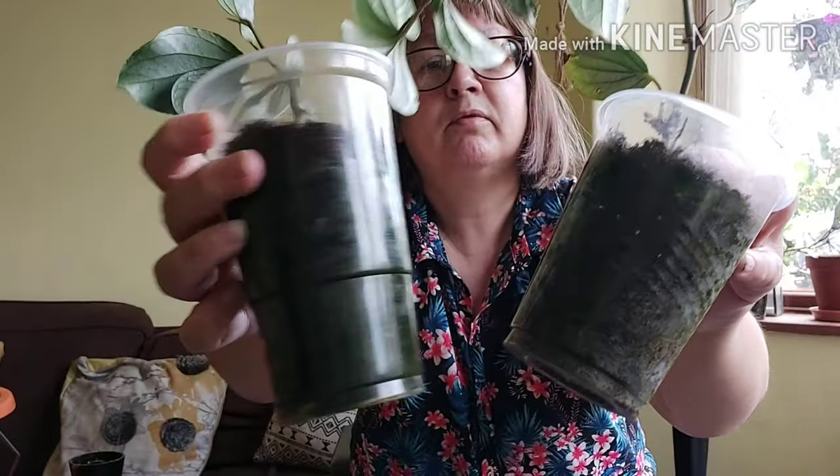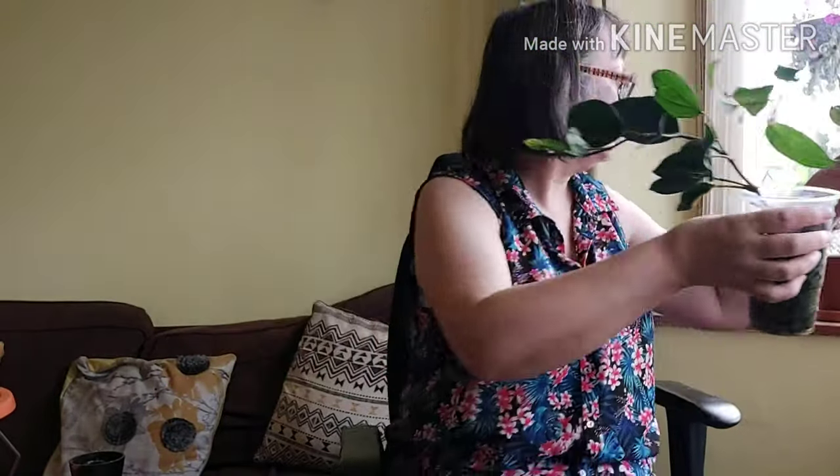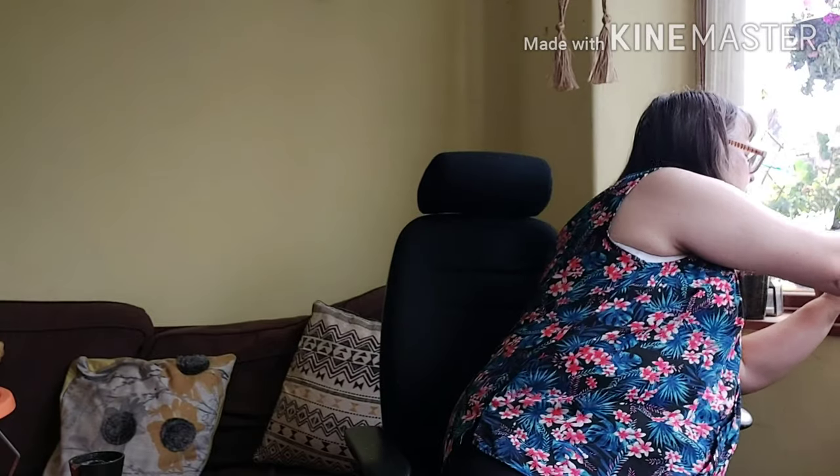I've got three cuttings and I'll show you two of them here. These are cuttings from that plant — nice and healthy, no issues with them. Got good roots in there. That's the third one. Nice healthy plants — successful rooted cuttings.